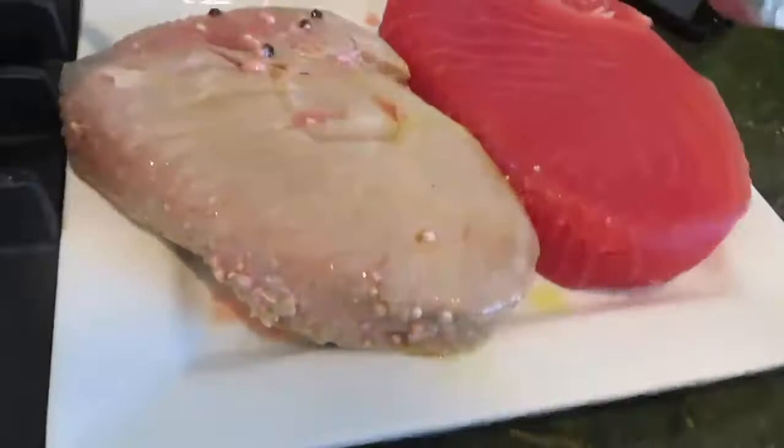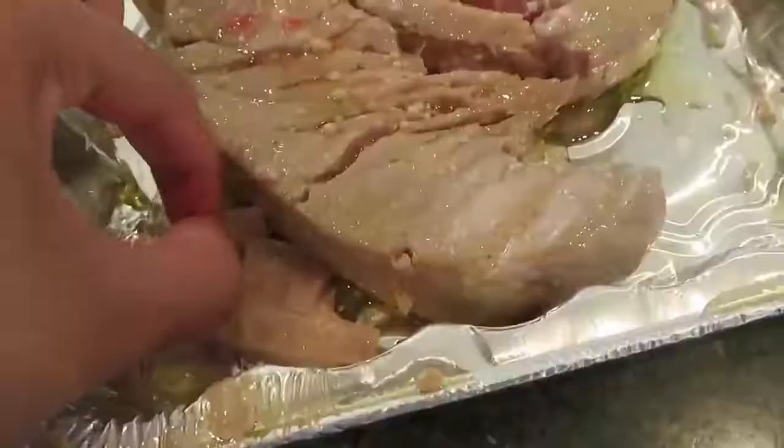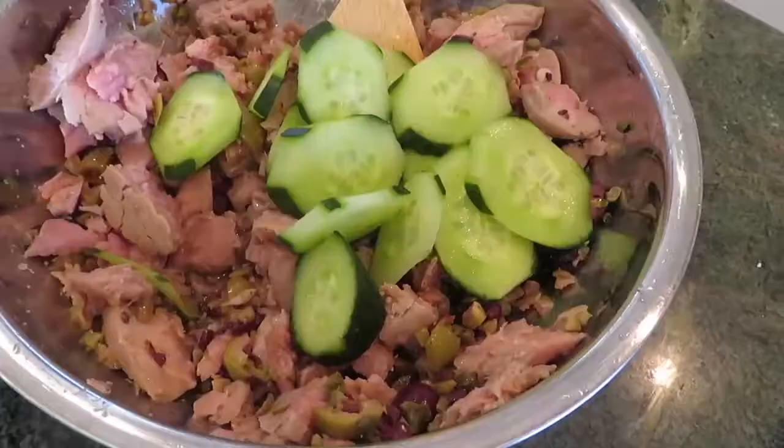Remove the tuna steak and let it cool. After it's cooled, shred it and mix in the olives and capers and some of the red wine vinegar juice from the onions. In the original video she said to mix in the cucumbers — I ended up hating that idea so I stopped adding them.